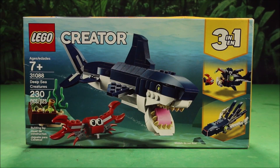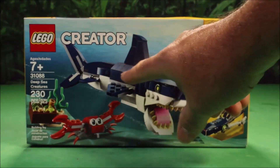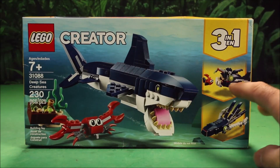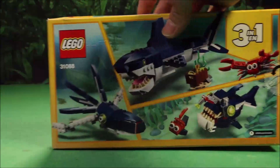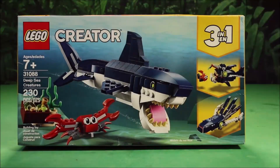Today we have the LEGO Creator 3-in-1 set. This is Deep Sea Creatures. Looks like you could make a great white or a Megalodon shark. You also have one of those anglerfish with the one eye, or an octopus. Awesome. Let's open it up and see what's inside.